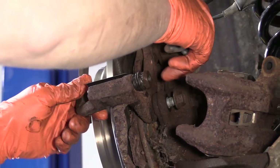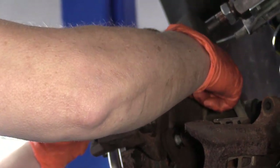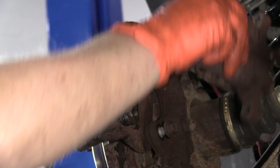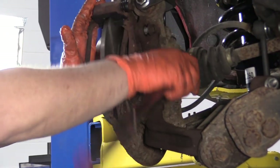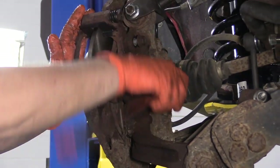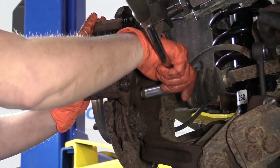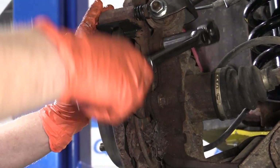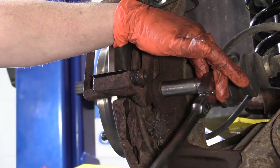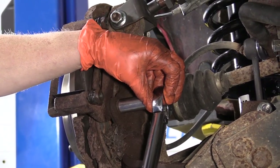I'm going to start the bolts by hand, snug them down, and then get the manufacturer's specs and torque them down. Let's get the caliper itself positioned. It's a size 14 socket. Snug those up and get the torque wrench — the manufacturer's spec on this is 41 foot-pounds.